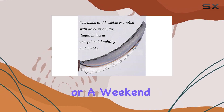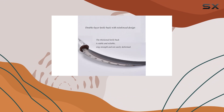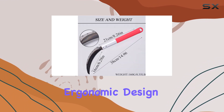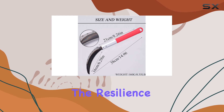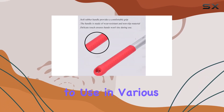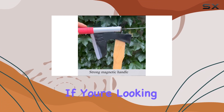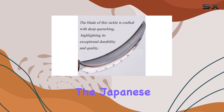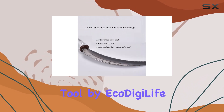Whether you're a seasoned gardener or a weekend enthusiast, the Japanese weeding side tool proves to be a valuable addition to your gardening arsenal. Its ergonomic design, coupled with the resilience of carbon steel and rubber, makes it a pleasure to use in various outdoor settings. If you're looking for a reliable, versatile, and durable gardening tool, look no further than the Japanese weeding side tool by EcoDigiLife.